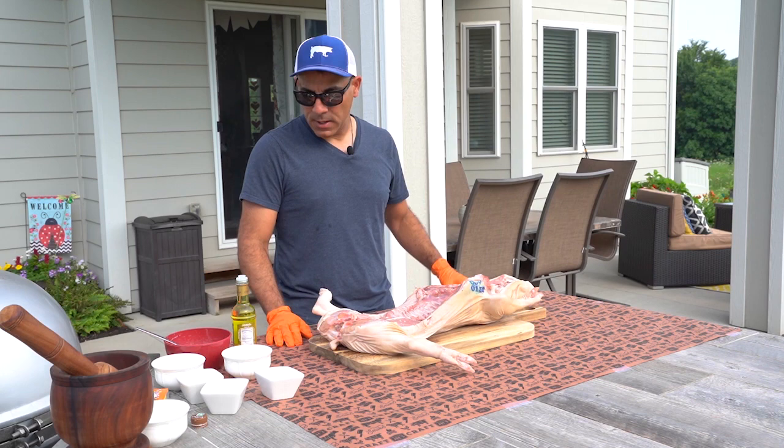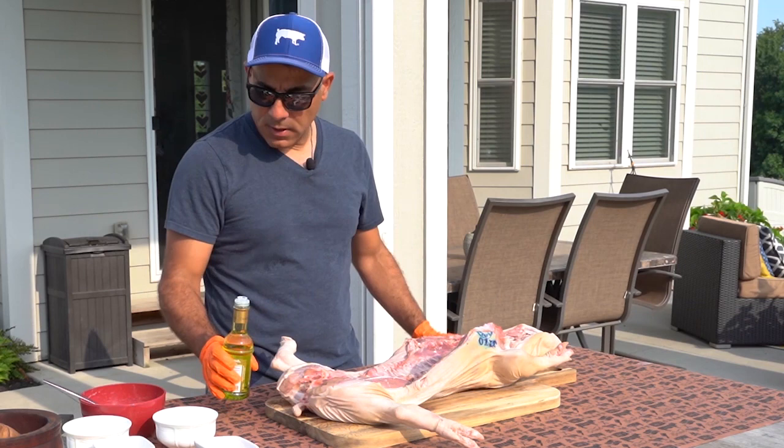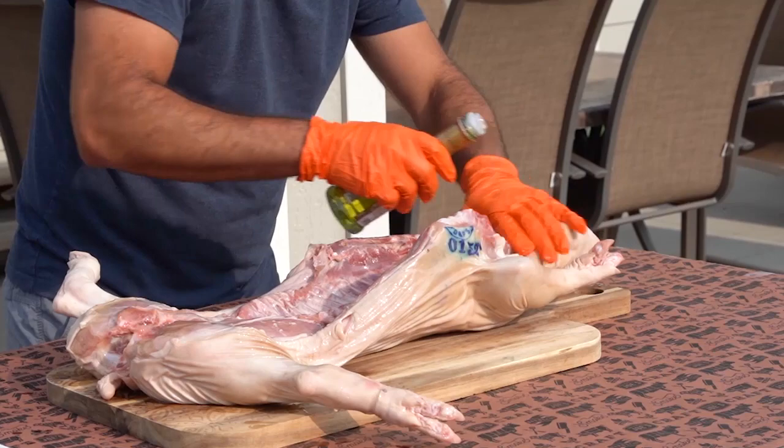This is how we used to do it back in Puerto Rico, and I think what you'll find here is that it's pretty simple, but yet very tasty. So let's dig in. The first thing we're going to do is put a coat of olive oil on the entire pig and rub it really nice. I do that so all the rubs that come after will stick to the pig.